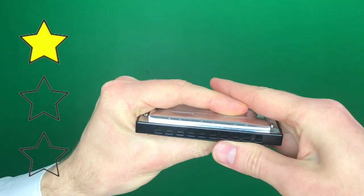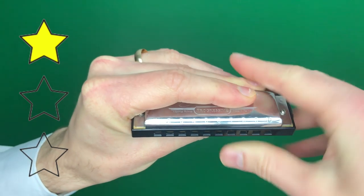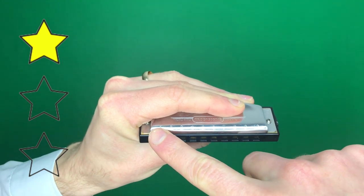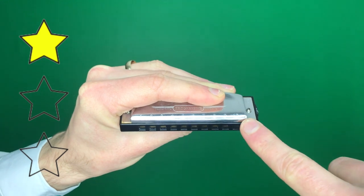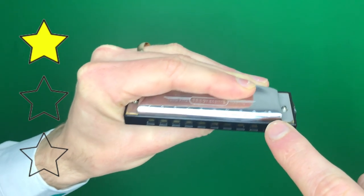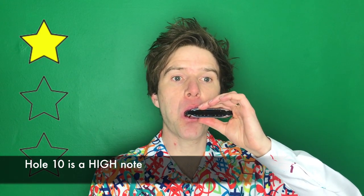On the harmonica we have some high notes and some low notes. Remember that we're holding the harmonica with the numbers on the top. The numbers over here are the low notes — one, two, three, all the way up to ten, ten being the highest note.